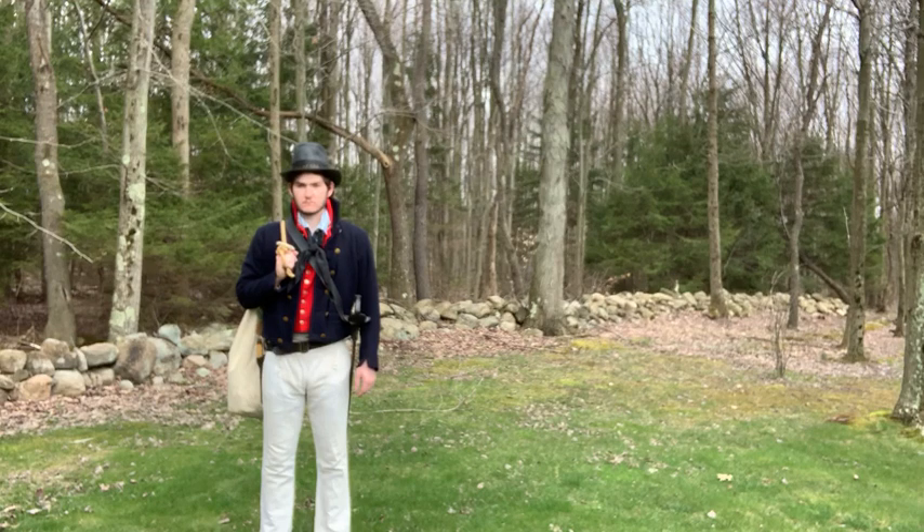The red vest or waistcoat was very common at the time. And the high collars, like with the 1812 Army uniform, are very typical of that time period. Brass buttons on his blue wool jacket. No insignia at that time. And this is commonly known as a sailor's jacket.